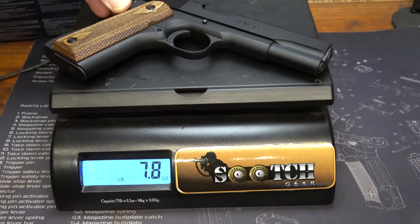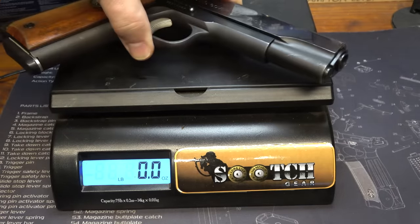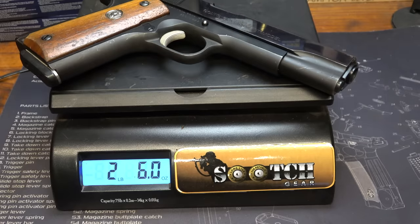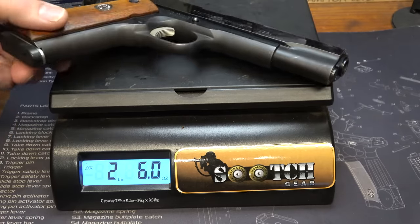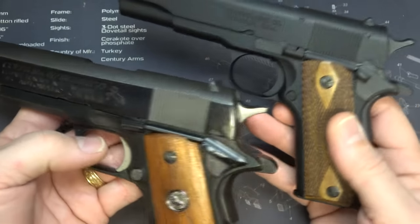The weight on the 1911-22: 15.6 ounces. The weight on the Colt 1911 70-series: two pounds, six ounces. So it's considerably less than half the weight. Here you can see, comparing the controls, it's very similar.